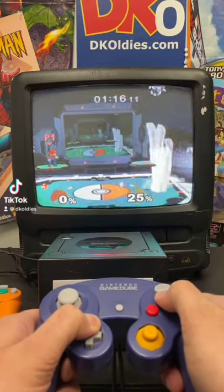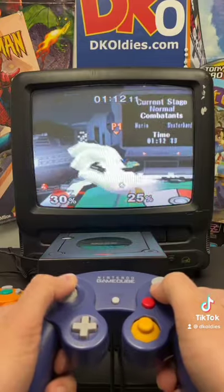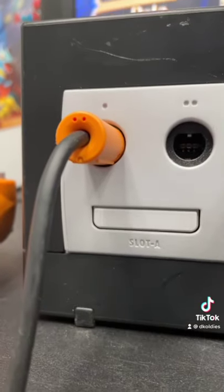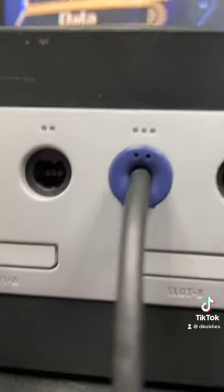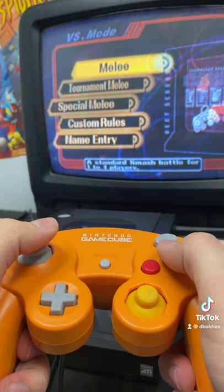Yes, I am playing as Master Hand in Smash Melee. Here's how you do it: you're gonna need controllers plugged into the first port and the third port on your GameCube. Then you're gonna want to select Melee mode.